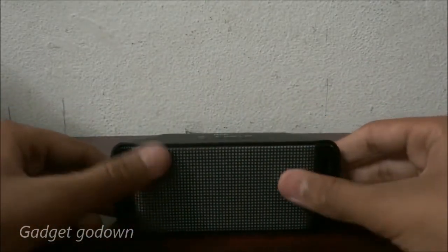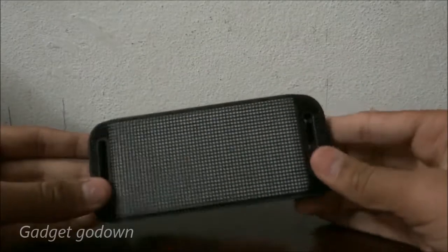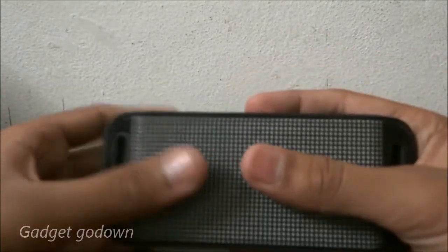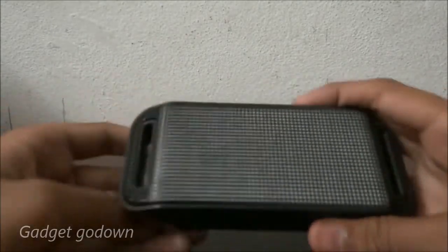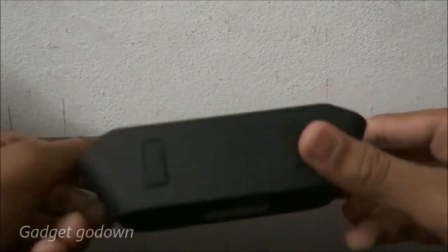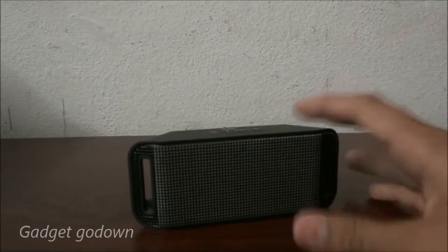If you're going out in a car, you can connect via AUX cable or Bluetooth and play at home. You can carry it in your pocket, backpack, or travel bag — it's very compact. It's available on Amazon for 1799 rupees, link in the description. I'd give it 9 out of 10 for sound quality in this price range. It also has rubber grips on the bottom for stability.